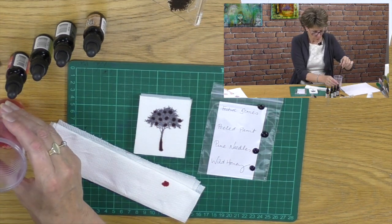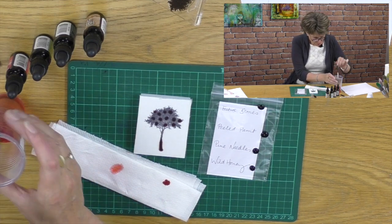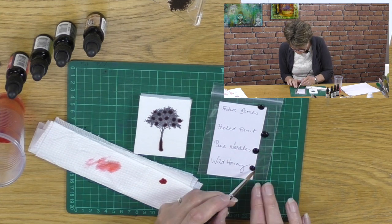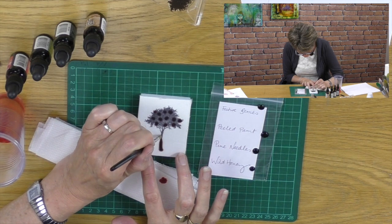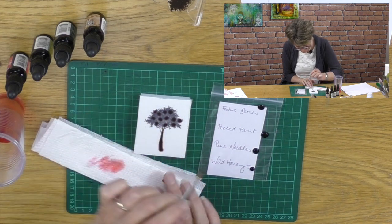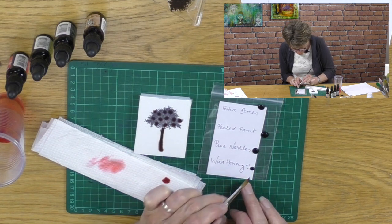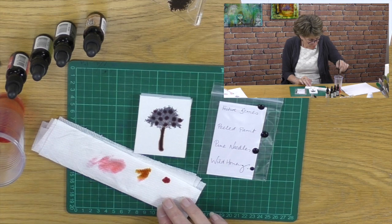See, it's quite a lot. Now I'm going to change colours, so I just want to clean up my brush and then I'm going to take the wild honey and run it up through the trunk of the tree. I'm literally painting my tree, and the colour will bleed - it does bleed like an ink pad.